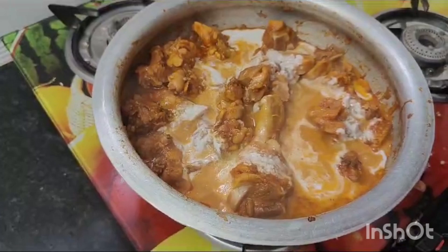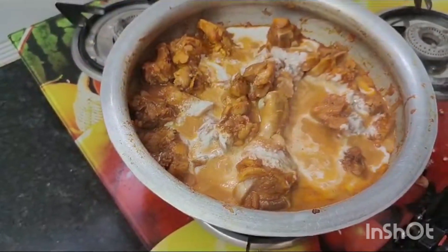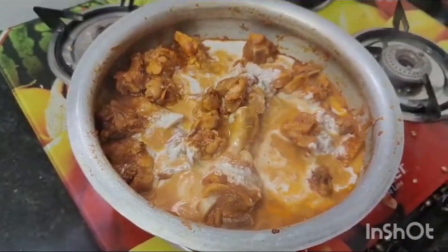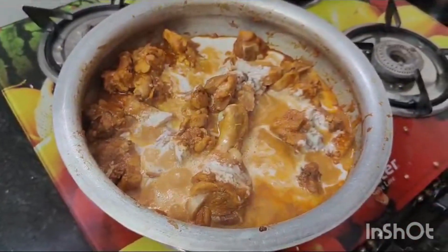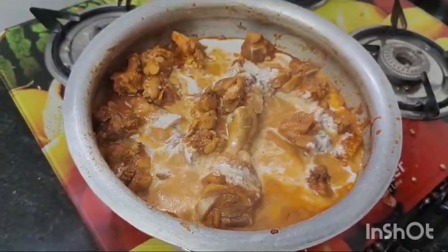Then, we will put a paste in the water. Put a little more water. We will put a little water in the bowl.